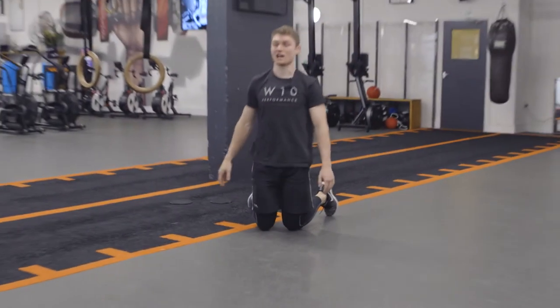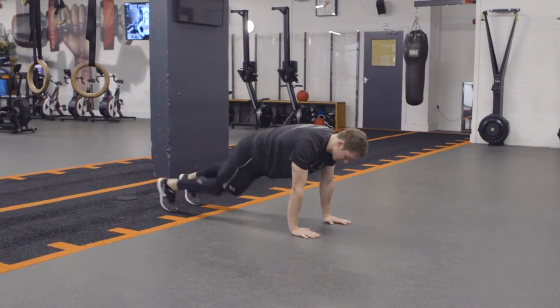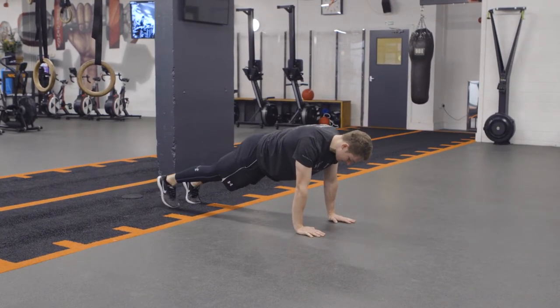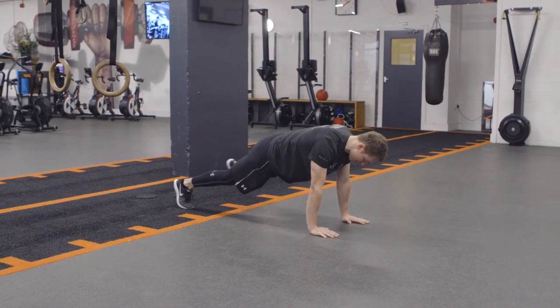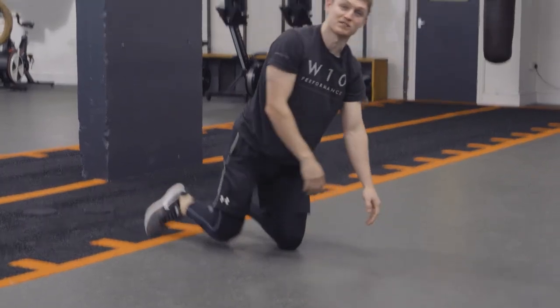If you find that movement very challenging for the core, all we'll do is stay in a push-up position and we're just going to lift one leg, tap it to the side, come back to neutral, other leg goes out to the side like so. So just toe taps in the plank position.